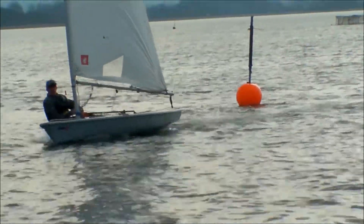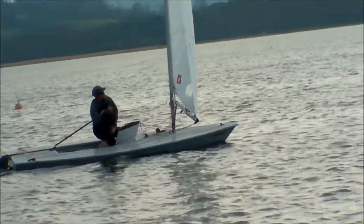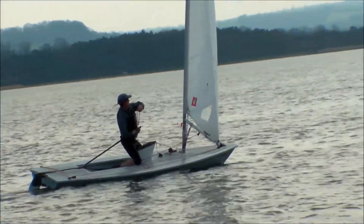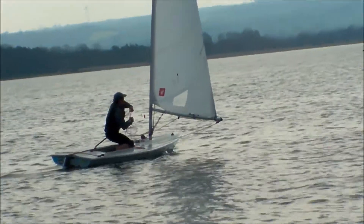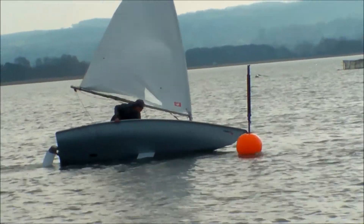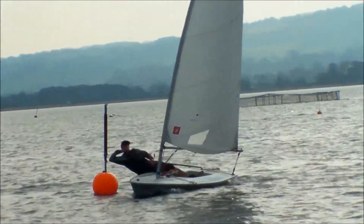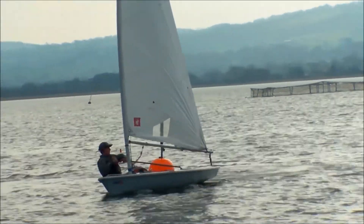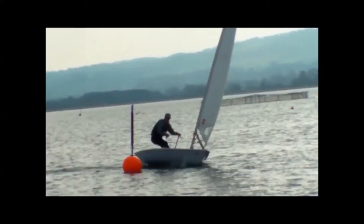In these light airs, note the use of body weight and sail trim to help maneuver the boat around. This is important because it helps to maintain boat speed, because using the rudder has the effect of slowing the boat down. Remember that particularly in these light winds the rudder should be following the natural inclination of the boat when trying to maneuver, rather than leading it.